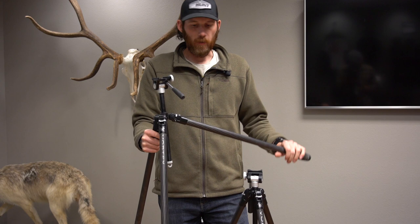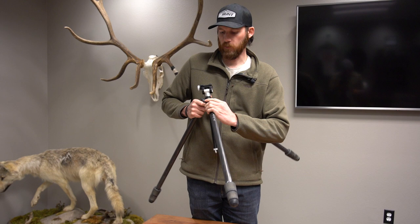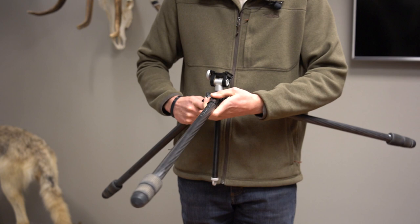A lot of times what I like to do is — let's say there's a hill or boulders next to me — I'll kick up one of these legs and throw it out and lock it in that position, or leave it free to sit wherever I need. This allows me to glass in some unique, weird situations.